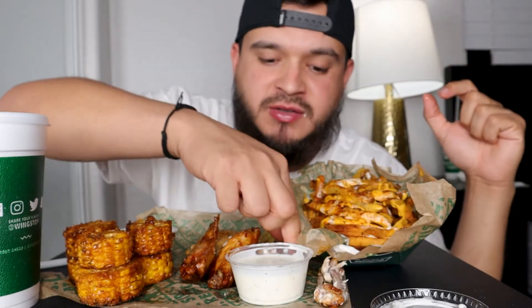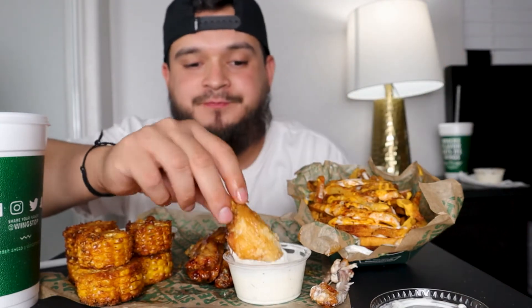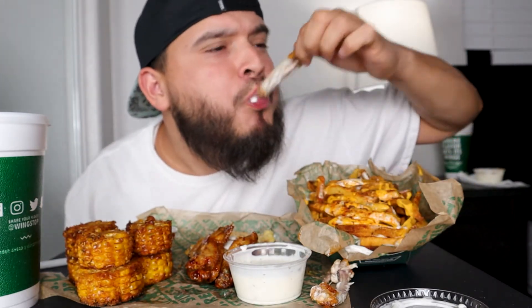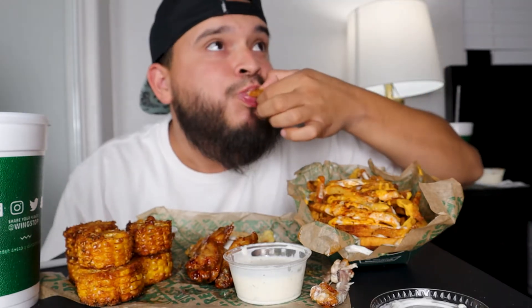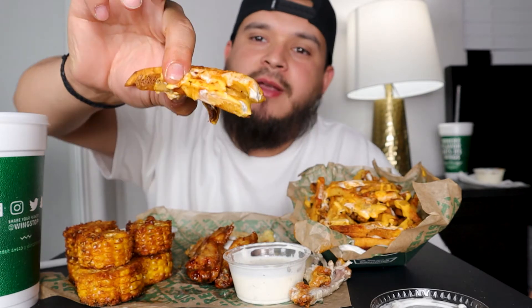So the video I'm about to watch is four minutes long. If you guys are interested in watching my reaction for the try not to laugh challenge, stay tuned for the rest of the video. Do you need help with those fries? Check out these voodoo fries right here.